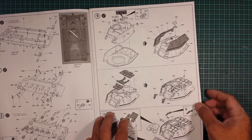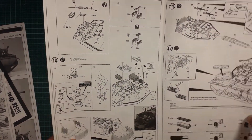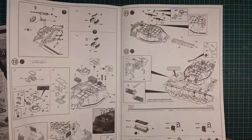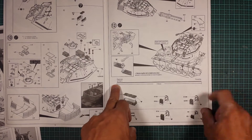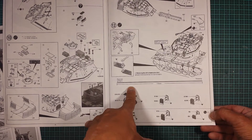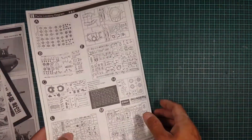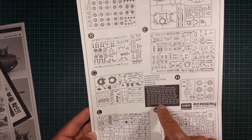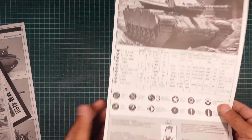Step nine is the turret with some extra armor on top. Step ten has all the machine guns going on, including a machine gun belt, and the turret basket on the rear. There's a tow cable — it says 170mm in 1:1 scale — and you get a piece of white cord that Academy throws in. It's not brass or plastic. Step twelve covers jerry can assembly and that's it. The sprue map on the back shows quite a few unused parts.